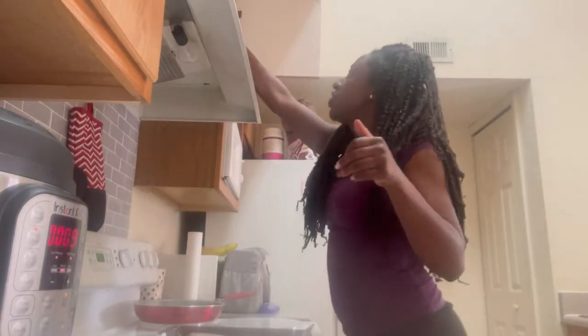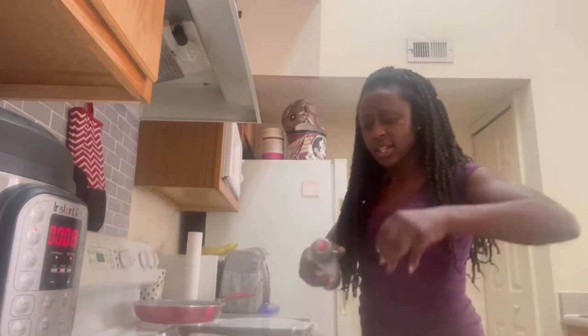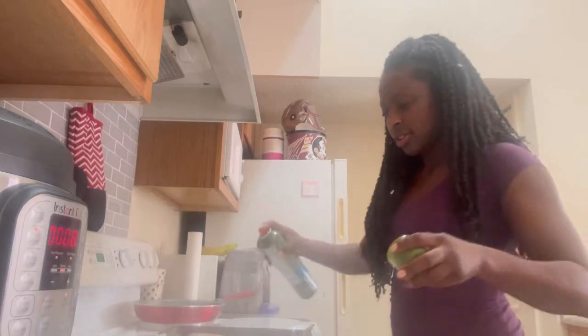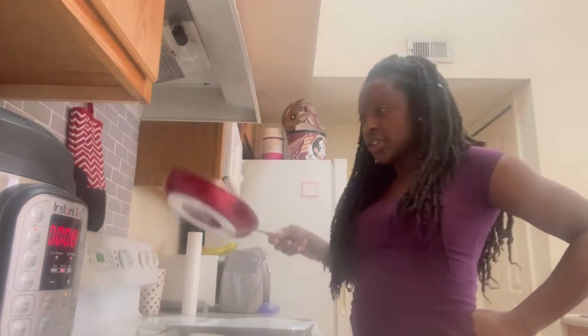I already got my pan lined for the chicken that I am going to do in the oven. I'm just going to spread it and get ready. We have eight more minutes in the Instapot. I am going to put the glaze on top of the chicken and stick that bad boy in there for another 10 to 15 minutes or so. I have already made vegetables — I always got to have my veggies in each meal.